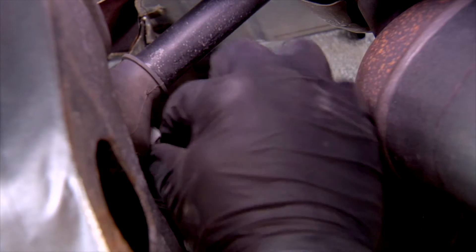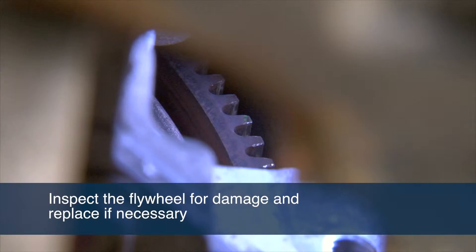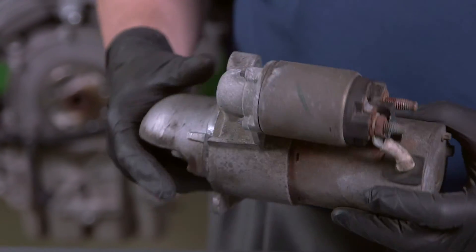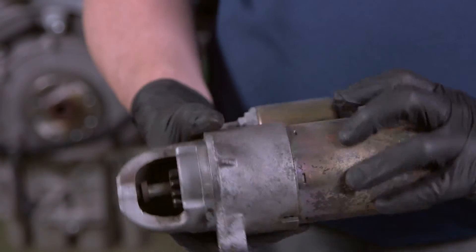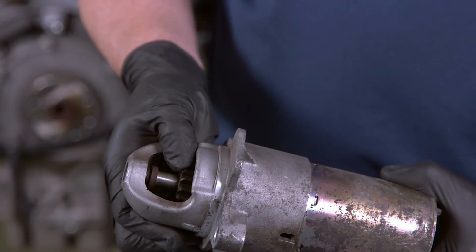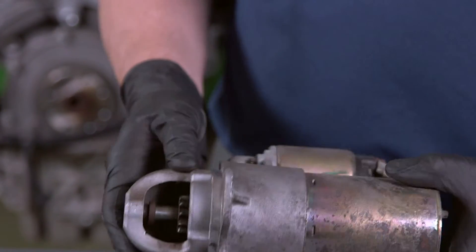Tilt or rotate the starter to clear the flywheel as you pull it away from the vehicle. Inspect the flywheel and ring gear for warpage or damaged gear teeth, and replace these components if necessary. Check the condition of the starter that has been removed. Any excess fluids present in the starter or excessive wear to the pinion gear are indicators that other problems exist within the vehicle that must be addressed or repaired at the same time as the starter, to ensure long life and proper performance of the replacement starter.